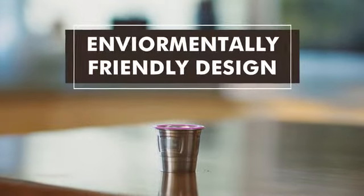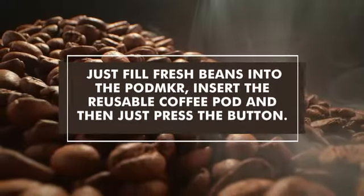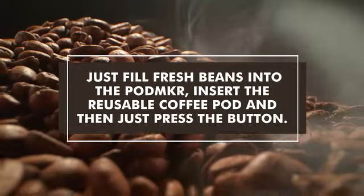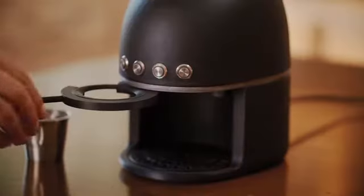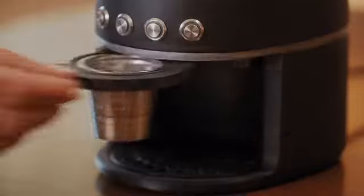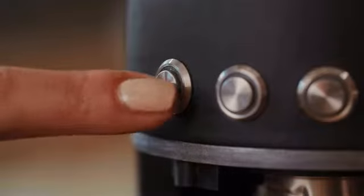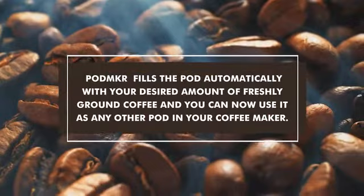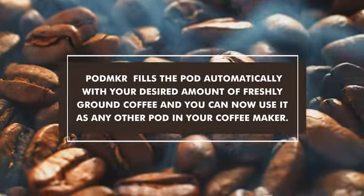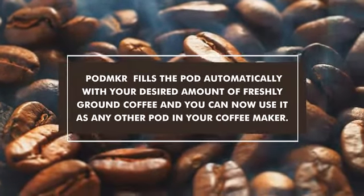It's easy as 1, 2, 3! Just fill fresh beans into the PodMaker, insert the reusable coffee pod and then just press the button. PodMaker fills the pod automatically with your desired amount of freshly ground coffee and you can now use it as any other pod in your coffee maker.